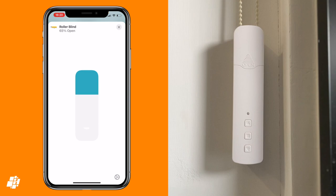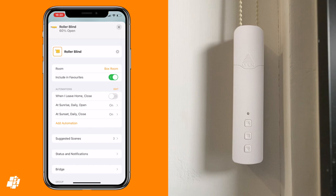Unfortunately, battery life and obstruction detection aren't shown, which is a little bit of a negative.